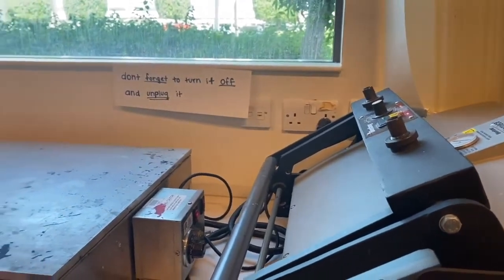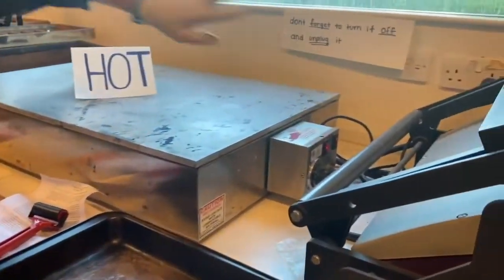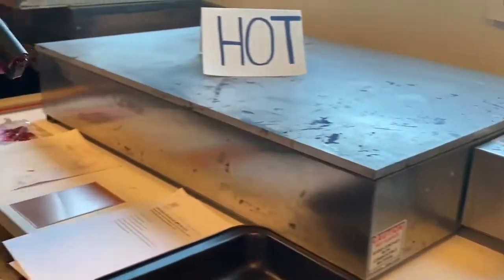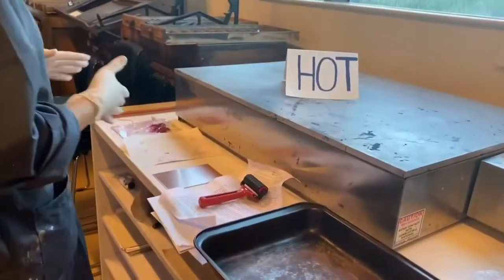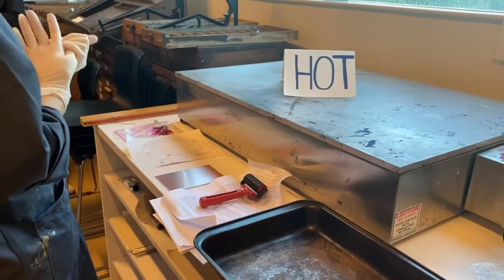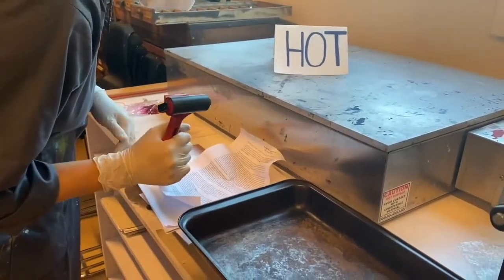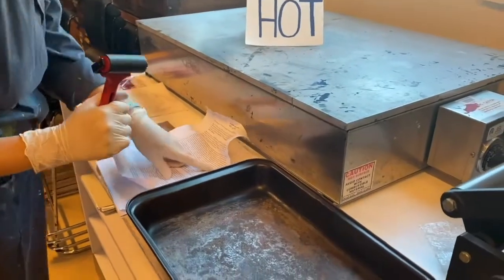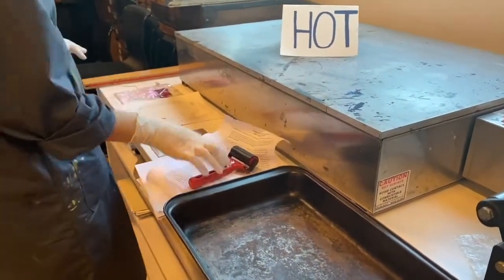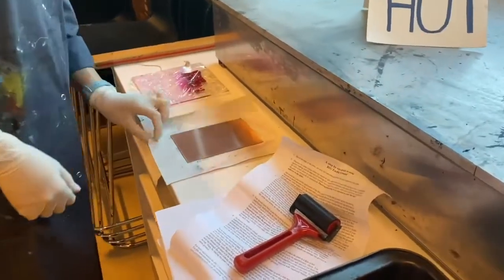I've set it to 275 degrees Fahrenheit because that's what the instruction sheet says. This is from the United States, that's why it's in Fahrenheit. If you were to do it in Celsius, it's 135 degrees Celsius. We put the plate onto a little piece of newsprint, and this is our ground right here — it's called big ground and it comes from a tube.